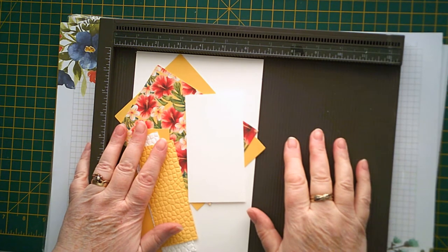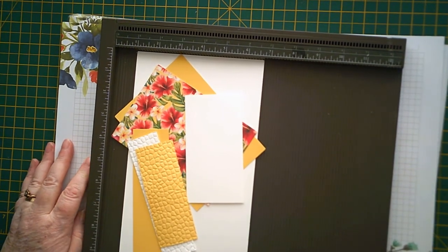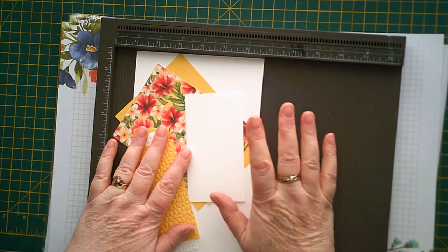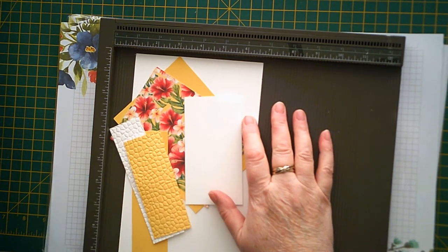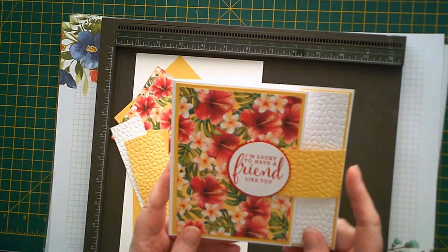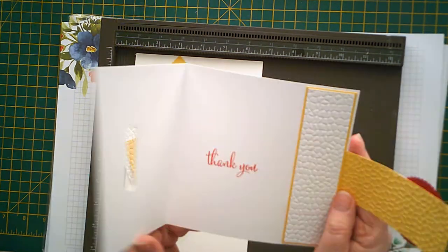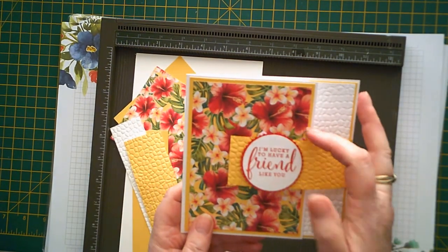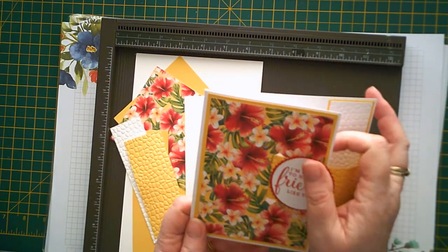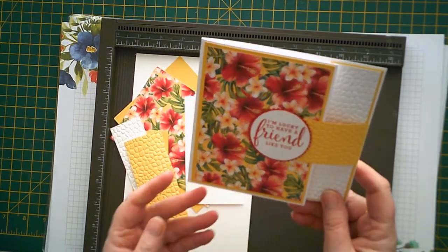Hello everybody, it's Karen from Crafty Karen Designs. Welcome back to the channel. This is episode four of Fun Fold Friday and today we're going to make this buckle card. It just slots in there like that. It's really quite simple but it looks quite effective. It's a bit different, so I'm going to show you how to make it.